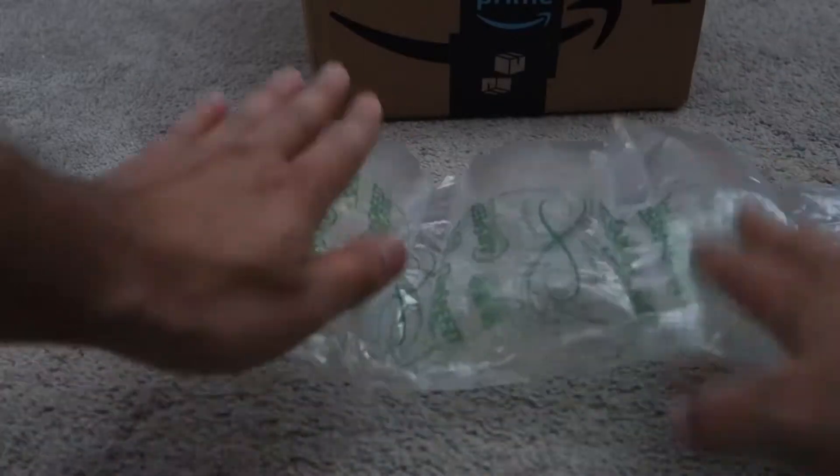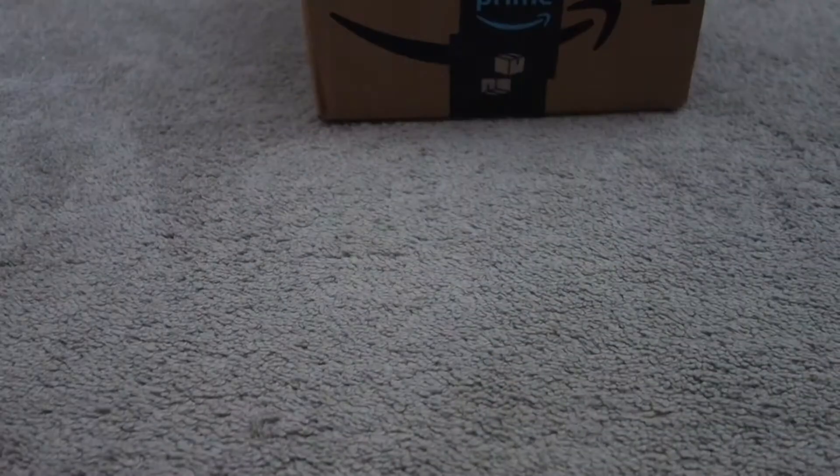We don't need butt pads. This one got flat. Butt pads are out — we don't need them.